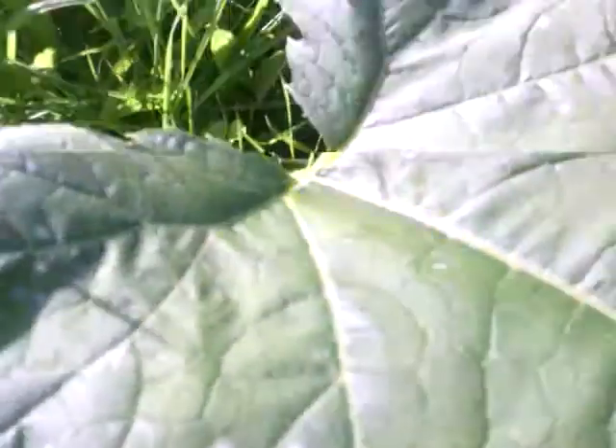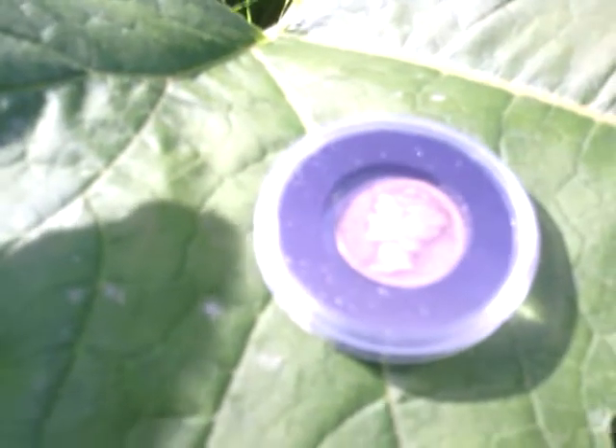You would have thought the first coin would be like a modern copper penny, but no — it was a 1923 Mercury Dime, which really surprised me. And ever since, the Mercury Dime has been one of my favourite designs.